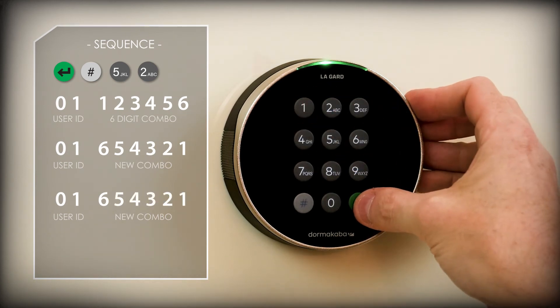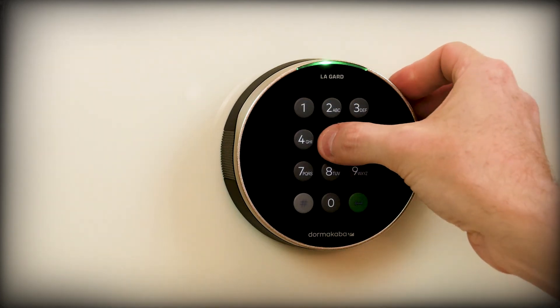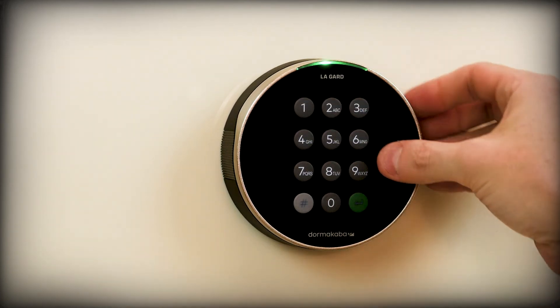Press the enter key to confirm. If the user codes and new combinations are entered correctly, you will hear 3 short high-pitched beeps and see 3 green flashes. If any codes or combinations are incorrect, you will hear low beeps and red flashes.